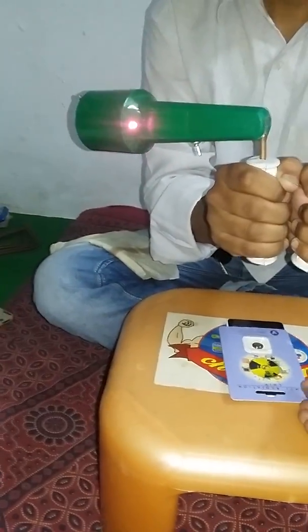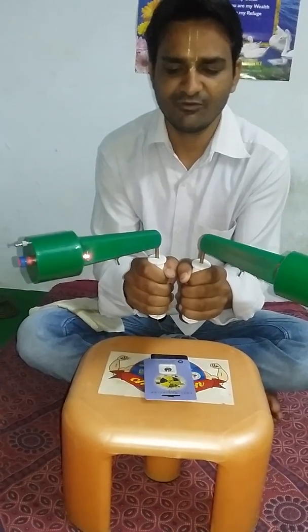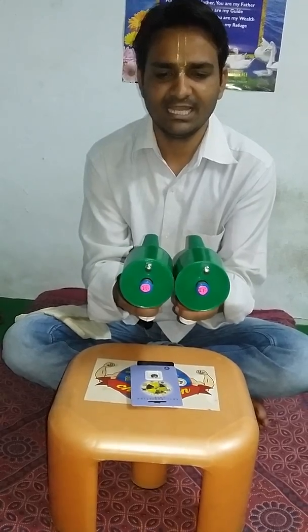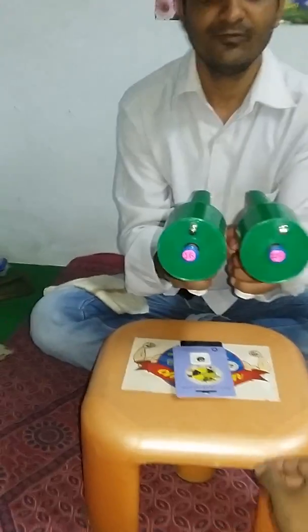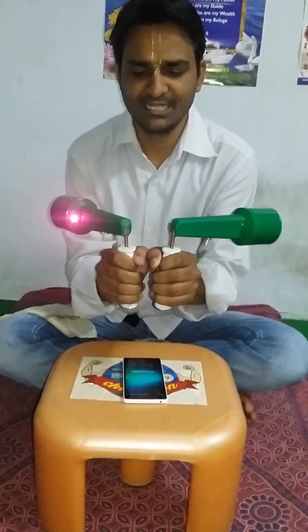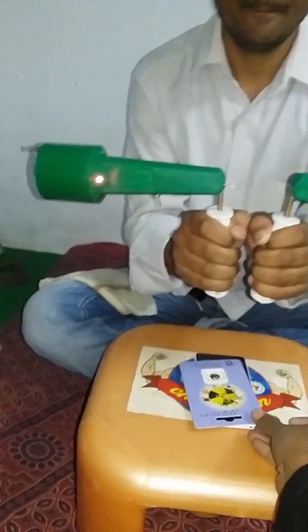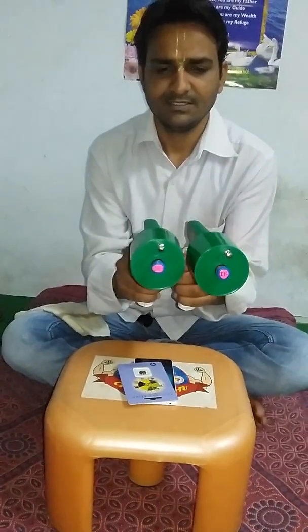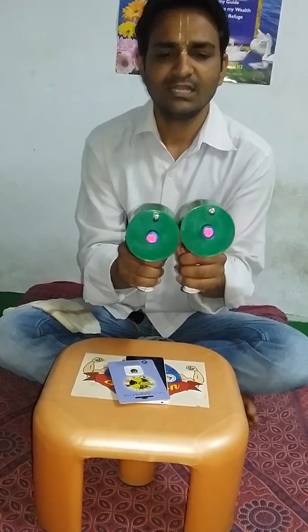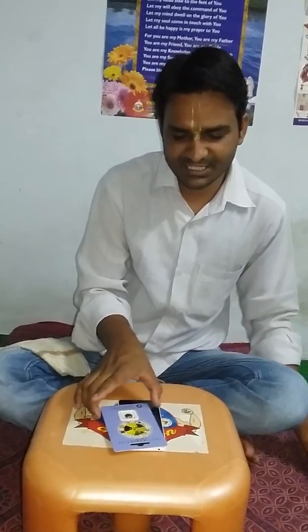Now we have kept the anti-radiation chip on the smartphone and we don't have any radiation at this point. If we remove it, the 100 percent radiation comes back. And if we put it on once again, we don't have radiation — so that means we can cut down the radiation.